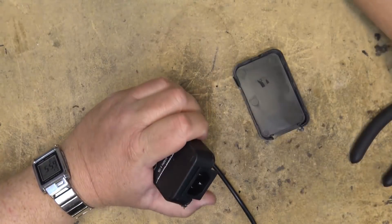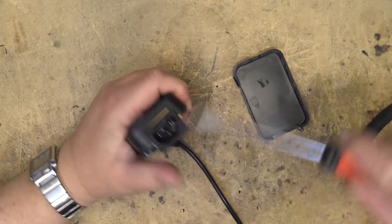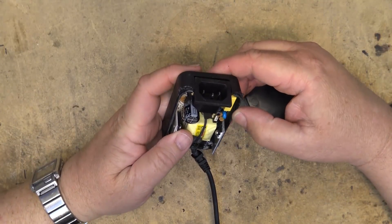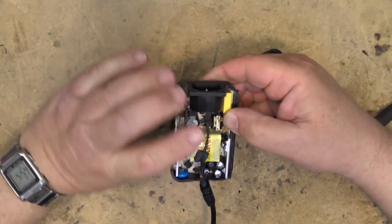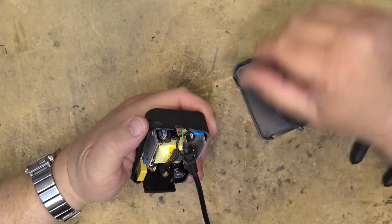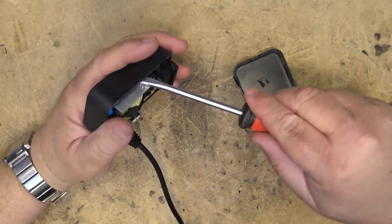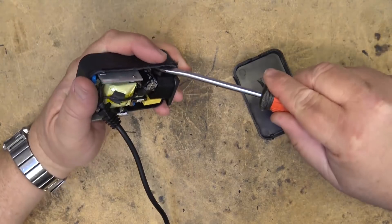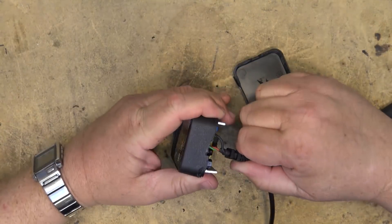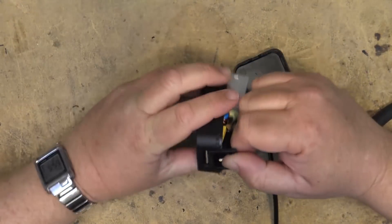This is actually a replacement — I've already changed this power supply once before. The first time it packed it in was a few years ago, and I grabbed a new one from a different device. It looks like this one has also just failed.